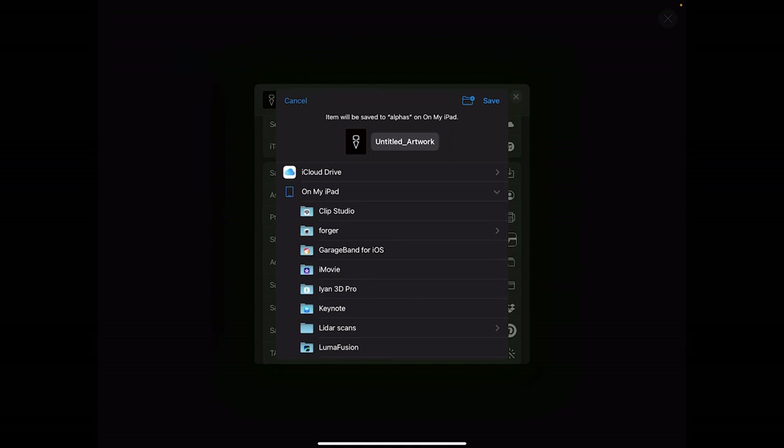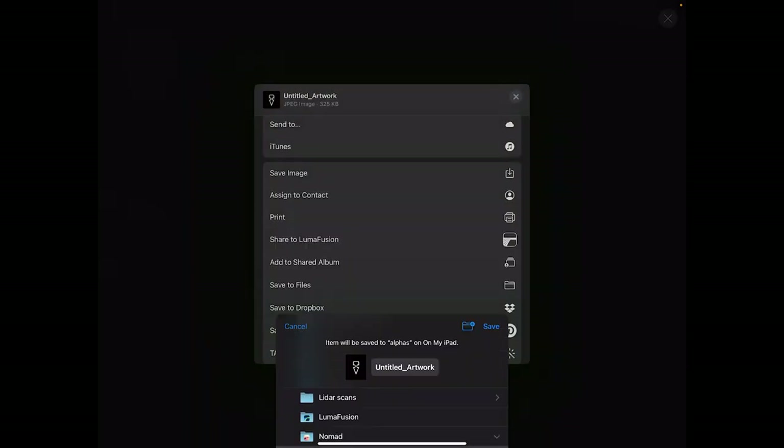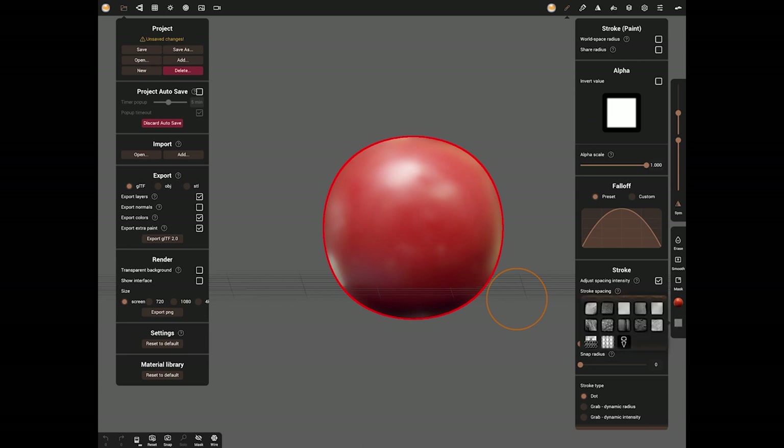Export it as a JPEG - on your iPad go to Nomad and Alphas and save it in there. If you don't do that it won't appear in Nomad. You must reboot Nomad, and when you come back from that reboot you'll find that with any tool that supports an alpha, you'll see at the bottom the logo shape you've put in there.